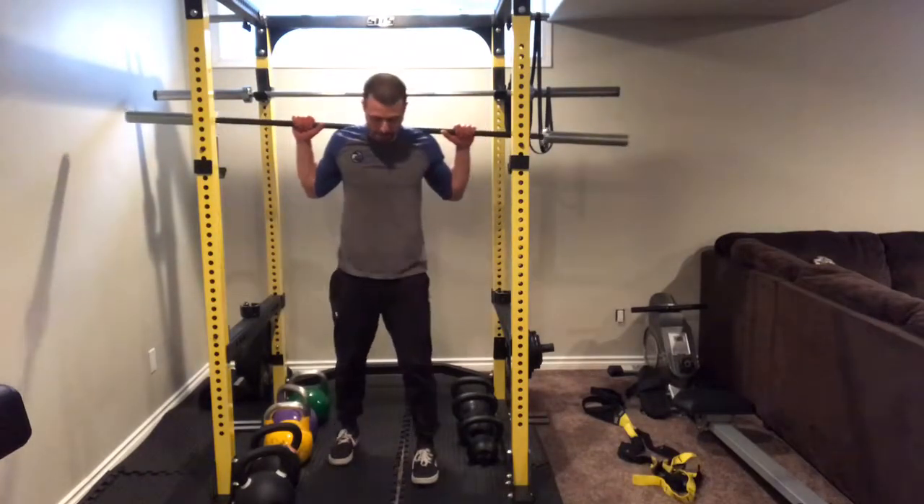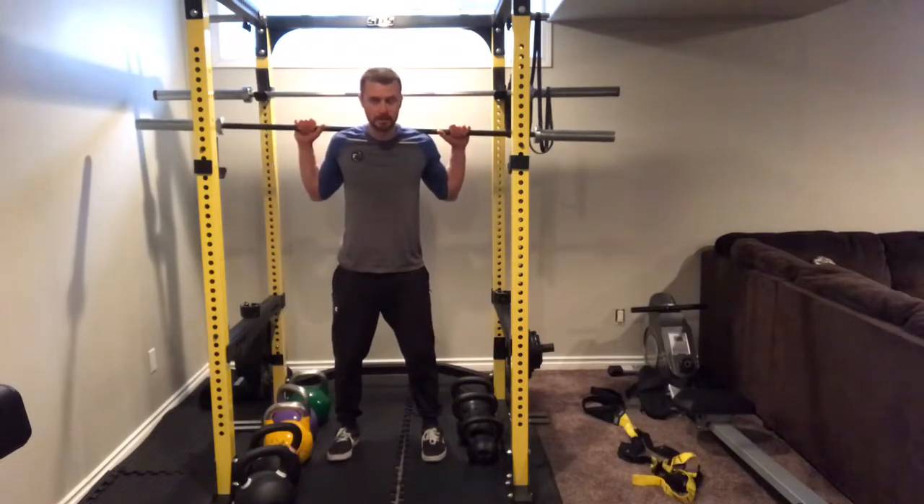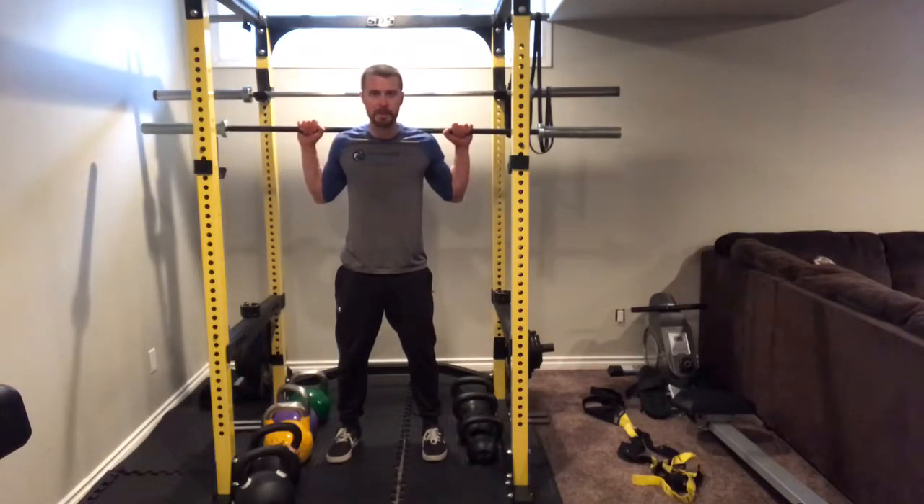Take one step back on each side, then set your feet up with toes pointing forward. Move your attention to your knees — pull your knees out to the side, squeeze your butt, squeeze your abs, pull your ribs down, keep your shoulders back, and tuck your chin. That's your setup position.